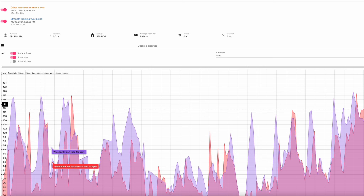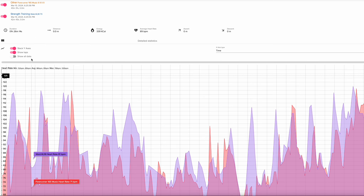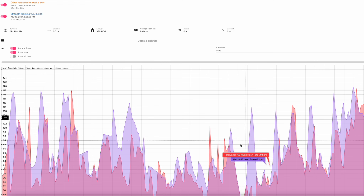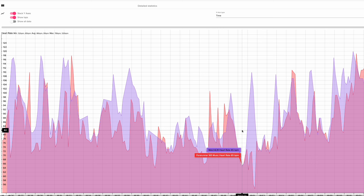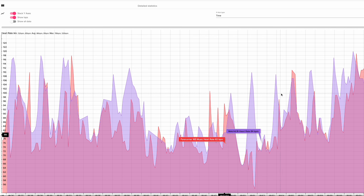Here we have a measurement of a strength training session. The Apple Watch in purple was connected to the Polar Verity Sense. It looks like the 165 did catch up, but only after each set was completed, and the peaks caught by the Apple Watch were much higher. The average of the 165 was 86, while the Apple Watch recorded 91. I don't think it did a great job in strength training — we know that wrist-based heart rate monitors struggle to keep up while you're flexing your arm. If accurate strength training HR is important to you, I would use an external HRM.